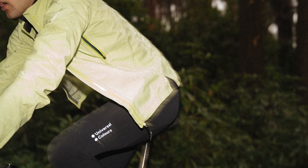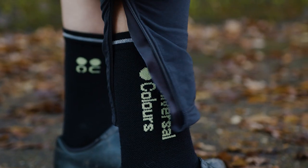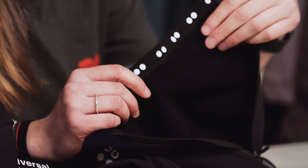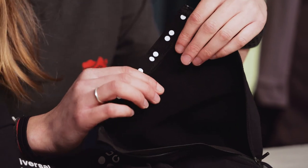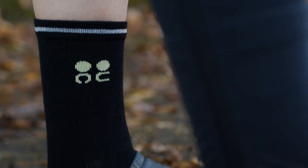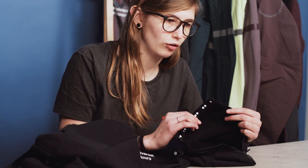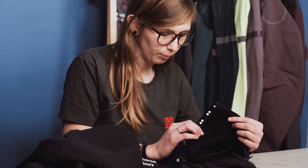Starting with the leg, there are nice reflective details as well as the simple UC logo. There's a zip to help take them on and off super easily, and looking at the inside material, first impressions are that it's incredibly soft to touch. This is a highly compressive woven nylon which, as well as keeping you protected from the elements, compresses against your skin meaning they keep their shape, stay in place, and are very comfortable.